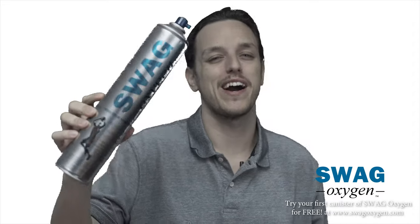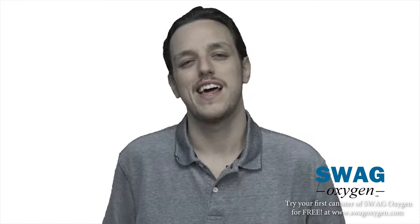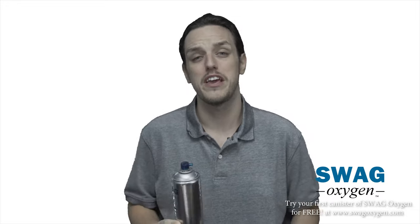I'm going to hit you guys with a quick Q&A to tell you a little more about Swag Oxygen. What is supplemental oxygen? The normal air that we breathe is 21% oxygen, 78% nitrogen, and 1% other gases. Supplemental oxygen is enriched oxygen, which is 95% pure oxygen and 5% ambient air.